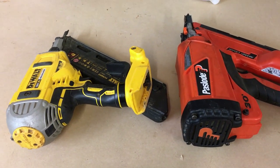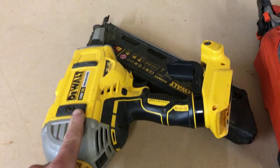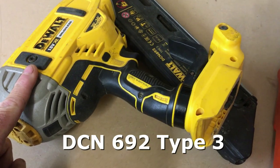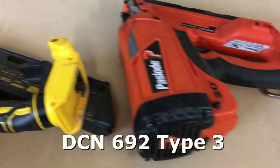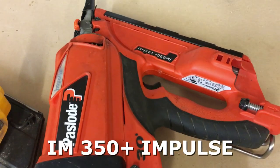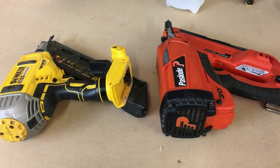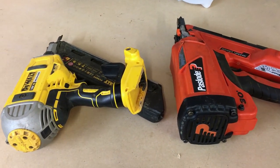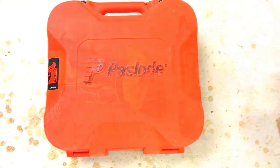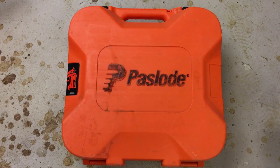So predominantly for fencing, the nail guns that I use are the DeWalt and the Paslode. This is the DeWalt DCN 692 and this is the Paslode IM 350 Plus Impulse. Now these are both First Fix nail guns. I'm going to run through the benefits of each and the drawbacks of each. I'll run through the pros and the good points of the Paslode nail gun now.